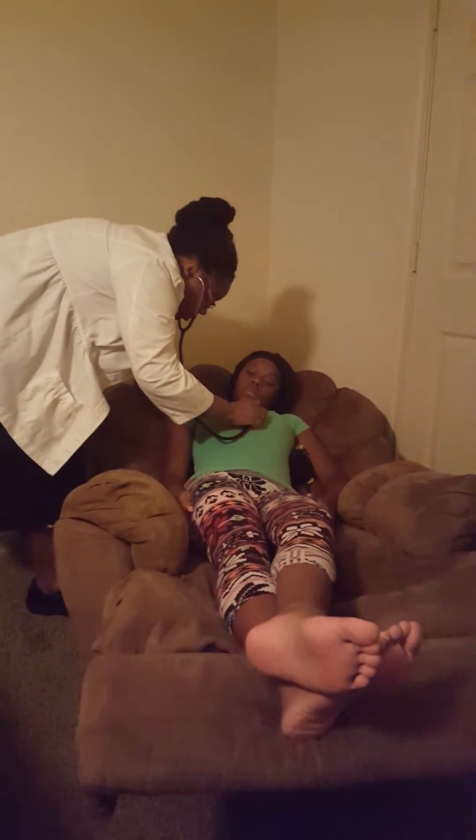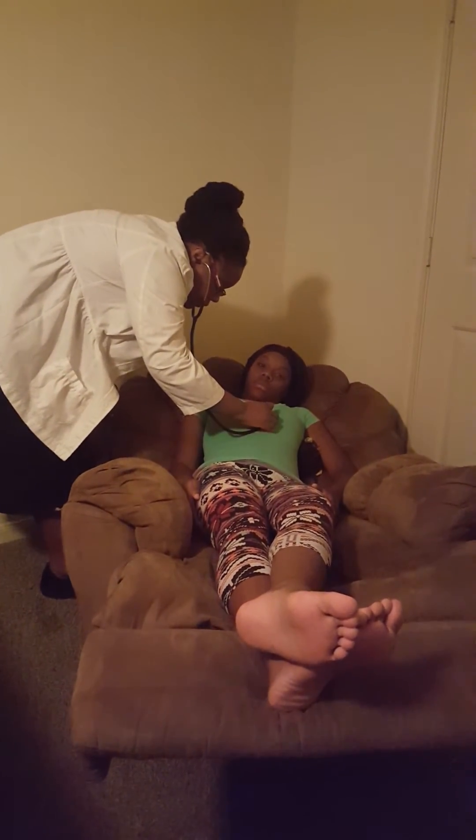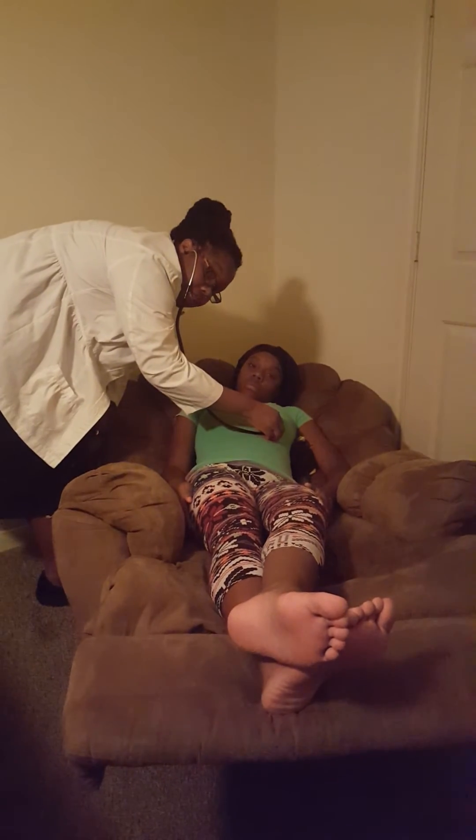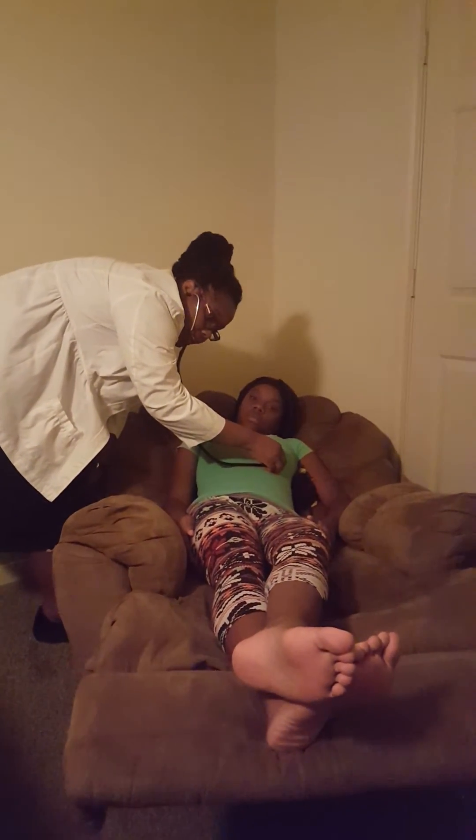Going to my fourth, and then my fifth — that's going to be my tricuspid. Then I try to hear the apex. I hear it. Remember, the apex is where the S1 sound is heard the loudest.